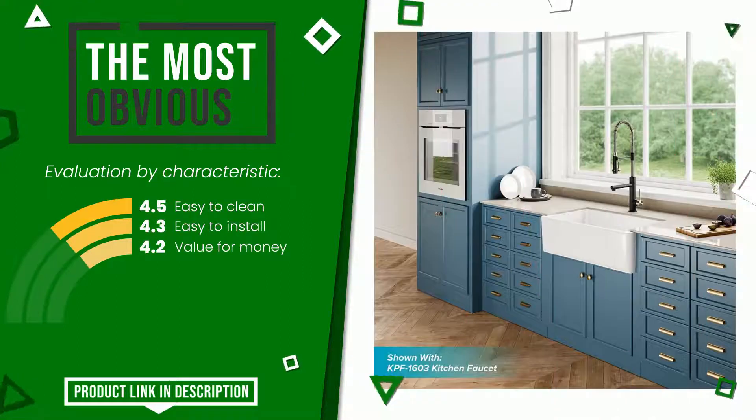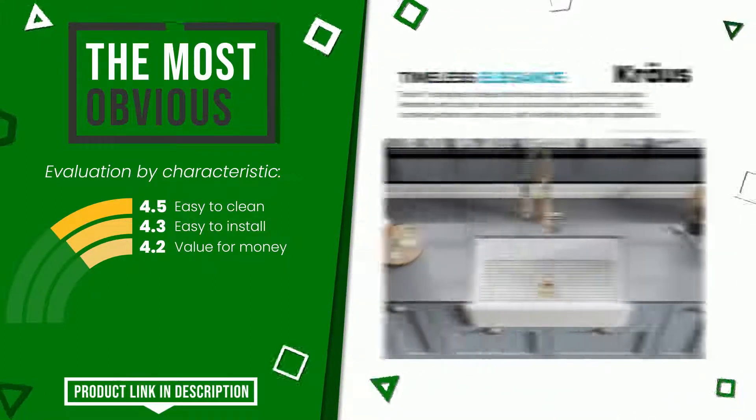You can purchase this product or find out more information by clicking on the link at the bottom of the video description.